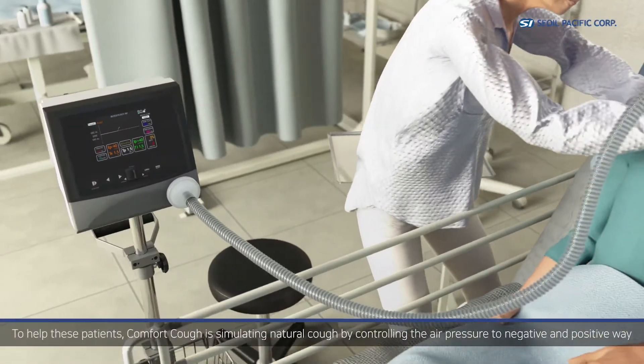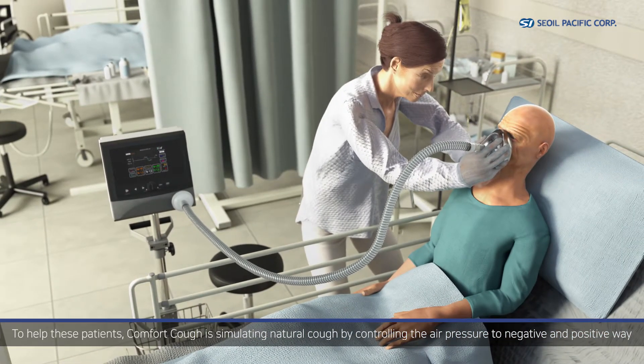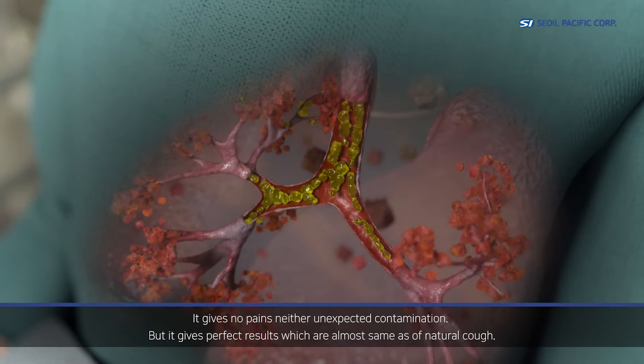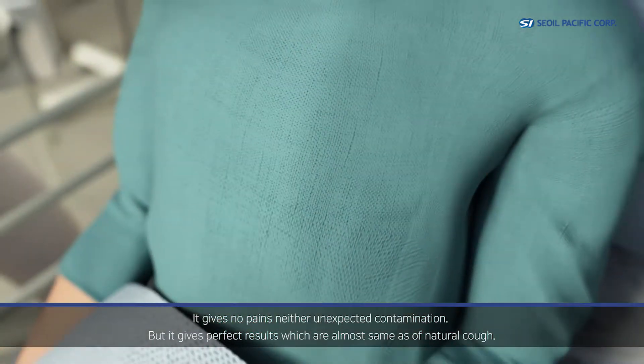To help these patients, Comfort Cough stimulates a natural cough by controlling air pressure in both negative and positive directions. It gives no pain, neither unexpected contamination. It gives perfect results which are almost the same as a natural cough.